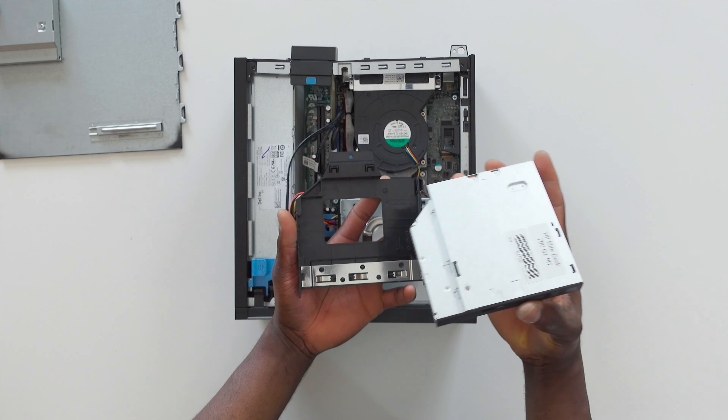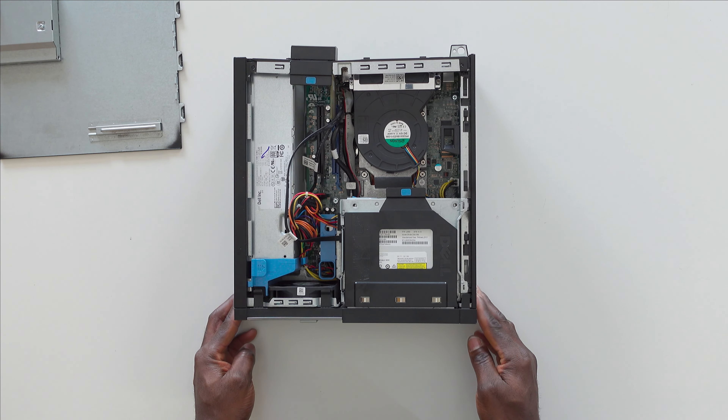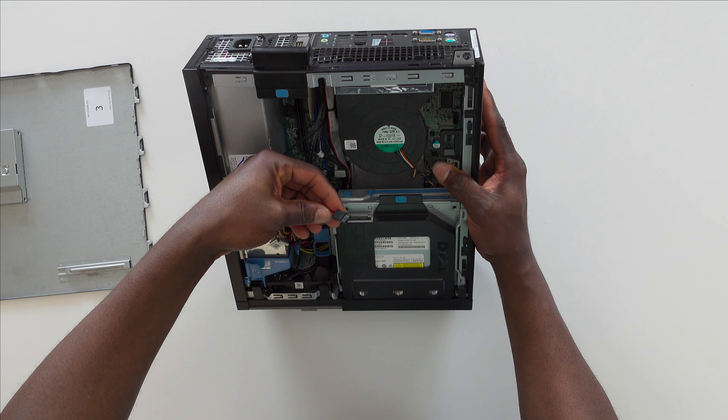Now slide the DVD drive into the drive holder, and thereafter slide it into its compartment. You should hear a little clip sound — this confirms that the drive is properly seated.